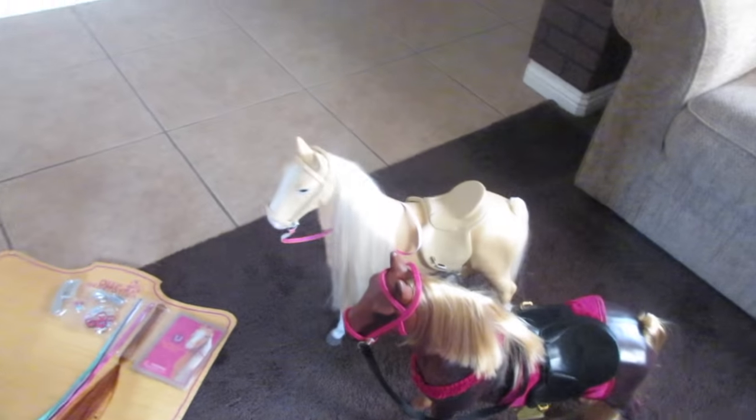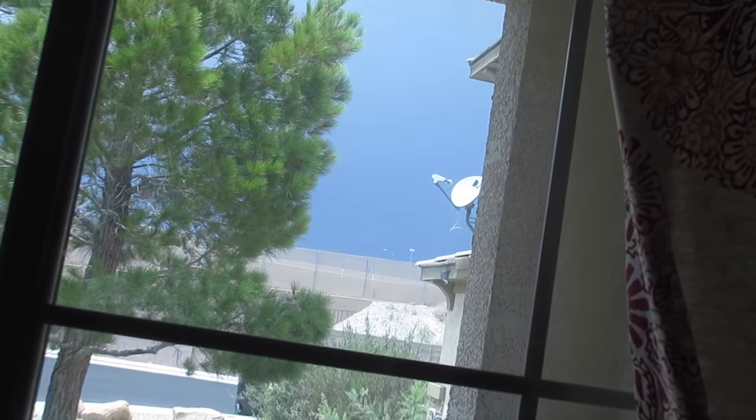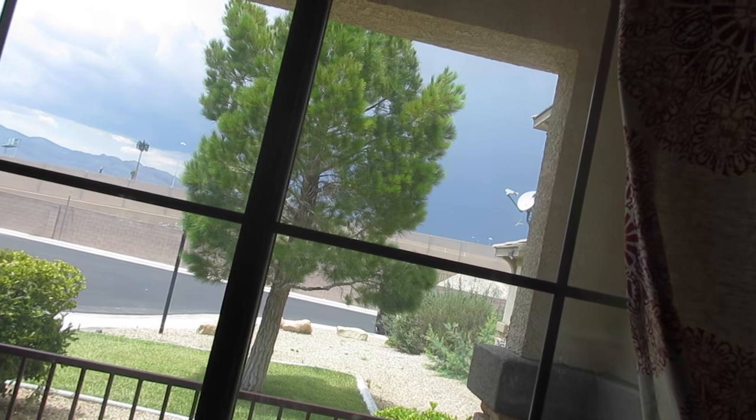Hey guys, welcome back to my channel. Look outside real quick — I'm going to zoom in. There are like crazy, crazy dark clouds outside. I love it. My zoom button got stuck. I love weather. I love it when the weather changes.